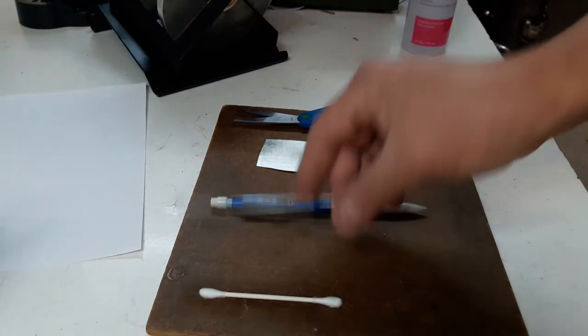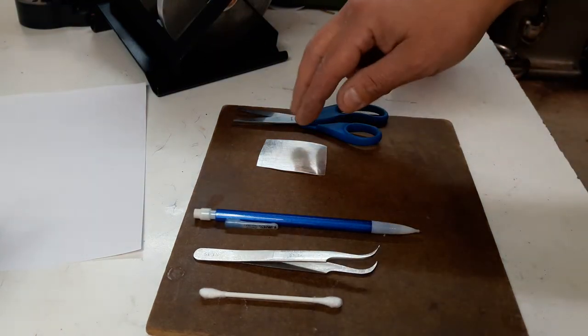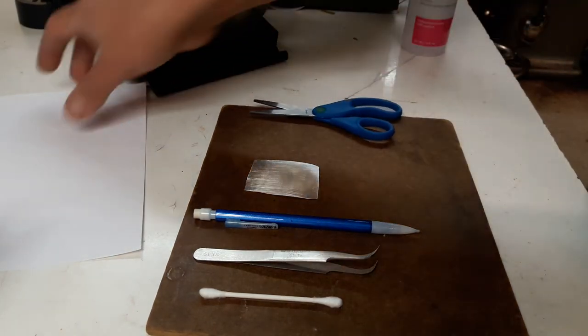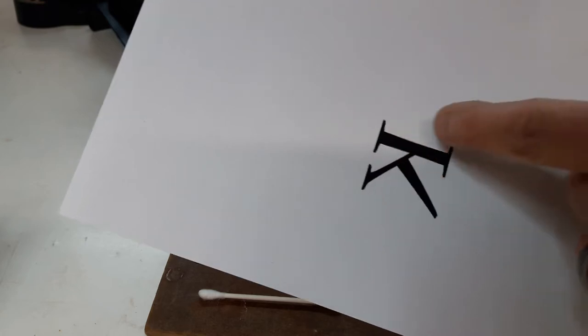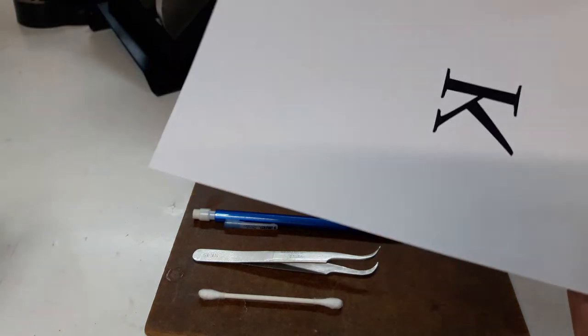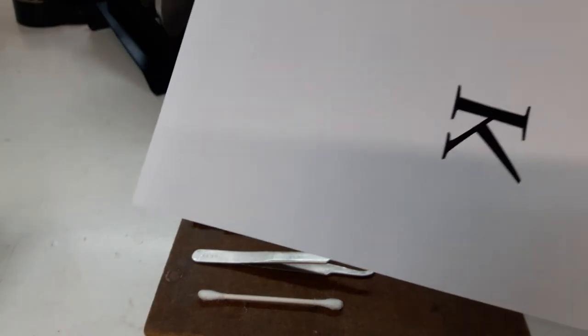You're going to need a Q-tip, some tweezers, something — it doesn't have to be a pencil, it could be a pen. Of course, the metal that you're going to transfer the image on, scissors, and you need a laser copy machine. Whatever your image is — I just used a K for no reason at all — and I did it in a mirrored image. So when I place it on the actual project, it's going to be exactly how I need it. But it has to be laser or else it won't work.